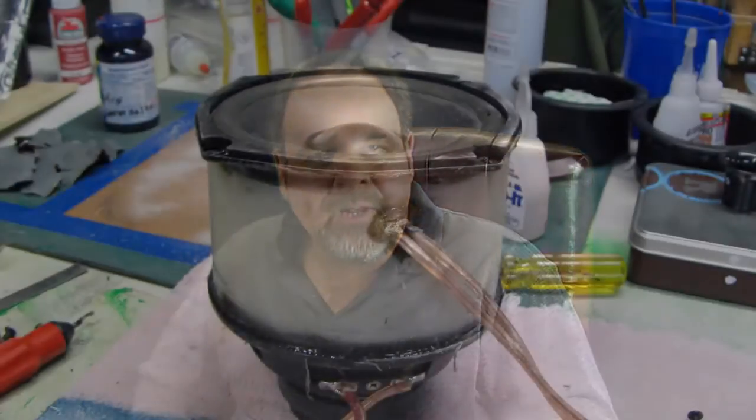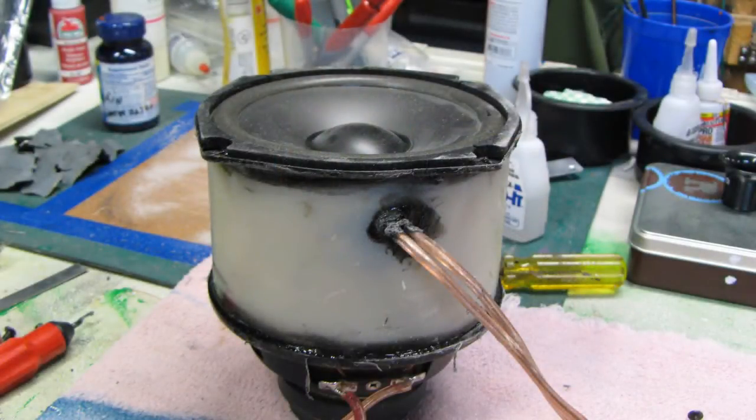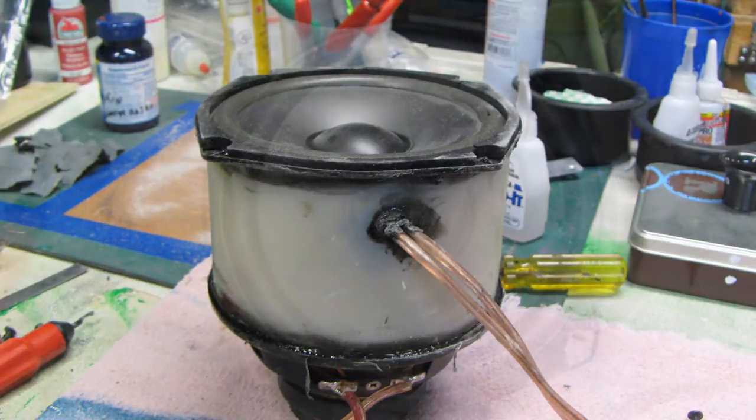In this video I'm going to show a subwoofer system that I designed called an isobaric subwoofer. Isobaric, if you look the word up on the internet, means equal pressure. What it really is, is two identical speakers are essentially put in parallel into one cavity or one box to resonate.